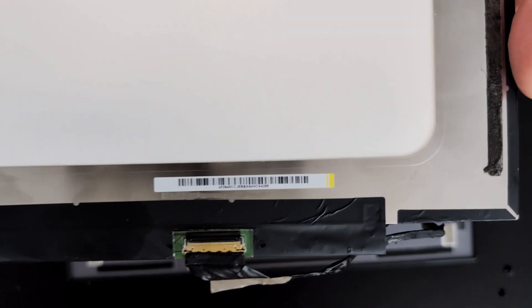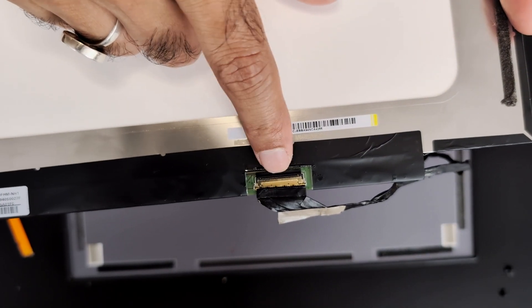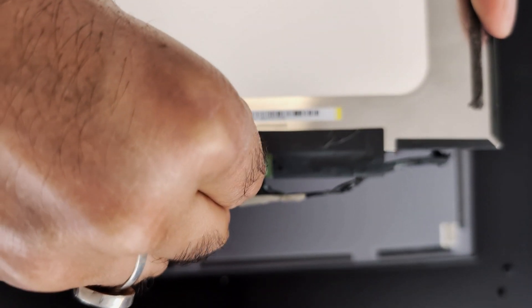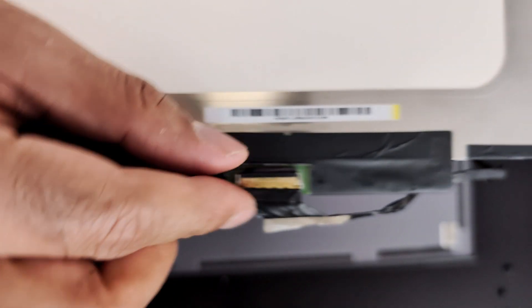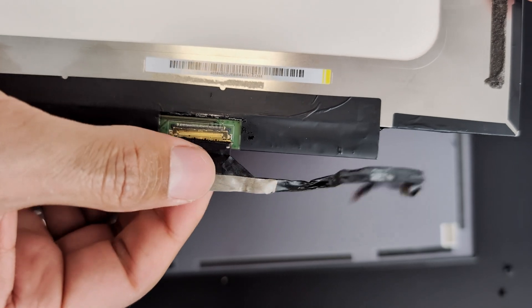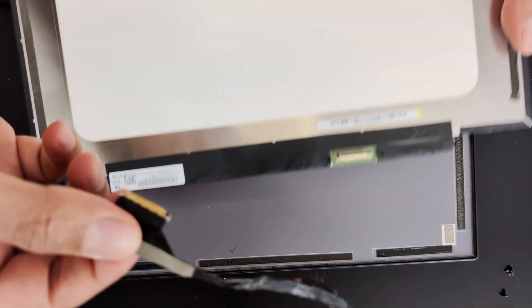And when you order the new screen, just make sure you check the connection - which side the connection is on. To remove this cable from the old one, you just lift this lever here, and then this cable should just pop out. And now we can install the new screen.